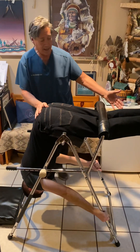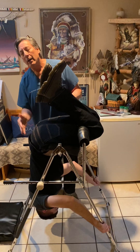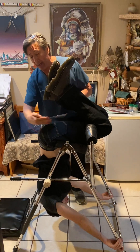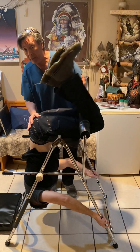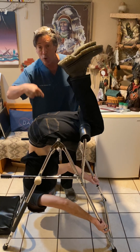You can also either keep your legs extended or bend them. I'll ask the patient, if they have sciatic pain or leg pain, does it feel better with your legs bent like this or does it feel better extended? Some people will say it feels better bent, some will say extended. Everybody's different — you've got to figure out what works for you.